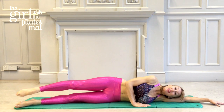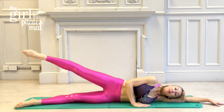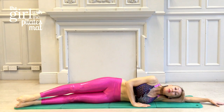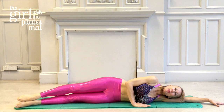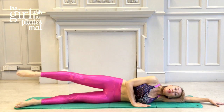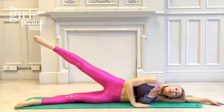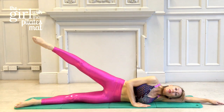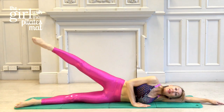Draw the tummy muscles in. Taking a deep breath in, you're just going to breathe out and raise the top leg up, then breathe in to lower. This isn't about how high you go — I want your knee to stay facing forward, so it's not going to go as high as it would if it was turning out. We want to work the side of the leg and side of the hips. Exhale to lift, inhale to lower — exhale to lift, inhale to lower.